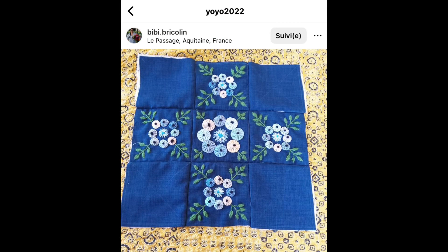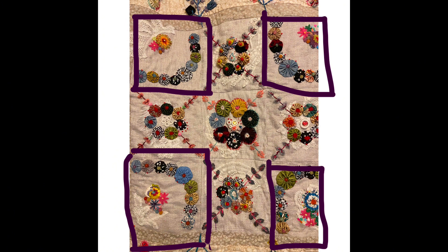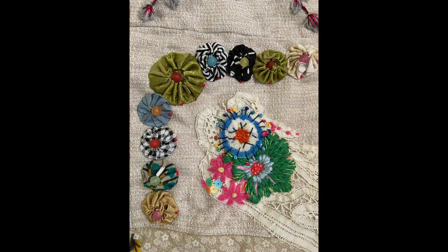Here are some examples of other people's work on Instagram with the hashtag #yoyo2022. I always love to see what other people are doing. From then on it's quite plain sailing: for each of these 20 centimetre corner blocks you need a big yo-yo and four small yo-yos at each side, with the same French knot in the middle. One maker put some beads in there and embroidered a little flower inside the yo-yo frame, so I did a little flower too.